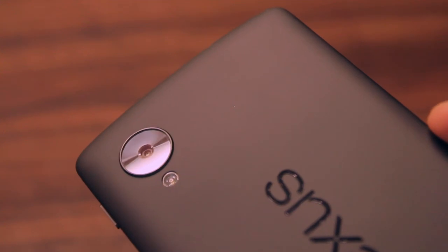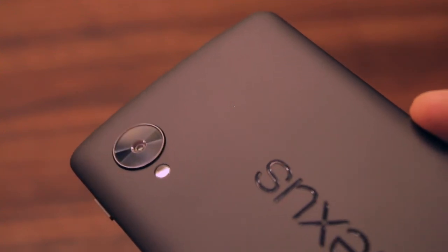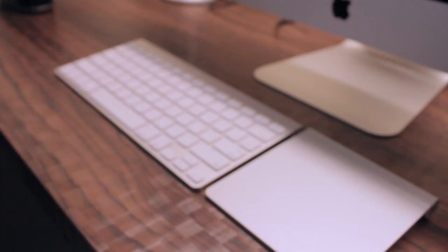On the back, there's soft touch premium plastic with a big Nexus logo in landscape orientation, which I just love.